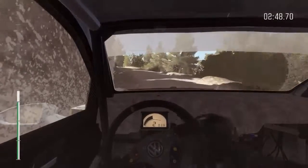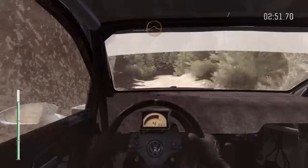Left 3, long, 60. Crest jump, maybe. Right 3, long, 60.